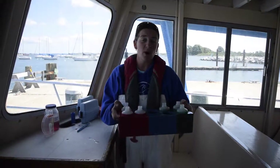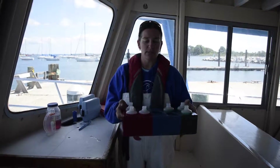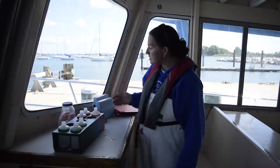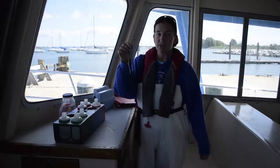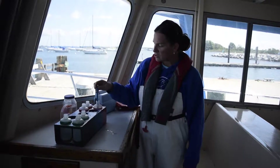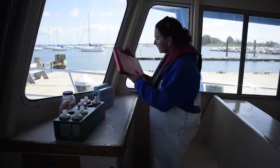Once you have your water samples collected from outside, you're going to bring your samples inside and use some of the water chemistry tests that we have on board. The first thing you're going to use is the thermometer. You're going to put it into one of your water samples and let it stay there for about a minute. After a minute is up, you can take your thermometer out and record your temperature right here on your data sheet.